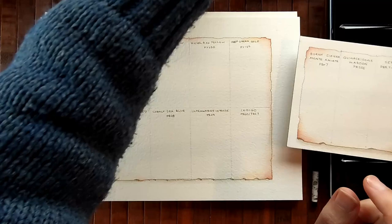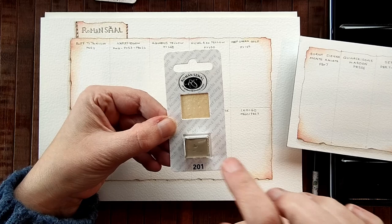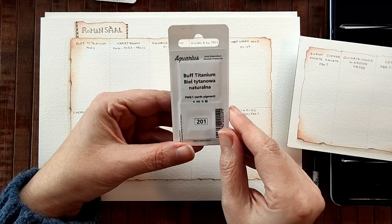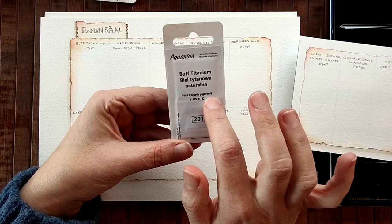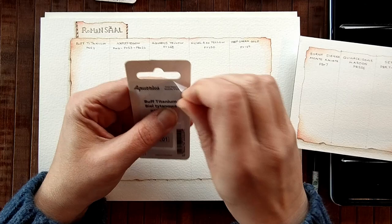These Roman Schmoll colours come in a lovely little pack which I really appreciate because they have the actual swatch of the colour on top of the half pan, and they have the pigment information written in larger writing than usual. I'll open one for you so you can see how they are packed, and the rest I will do off camera.